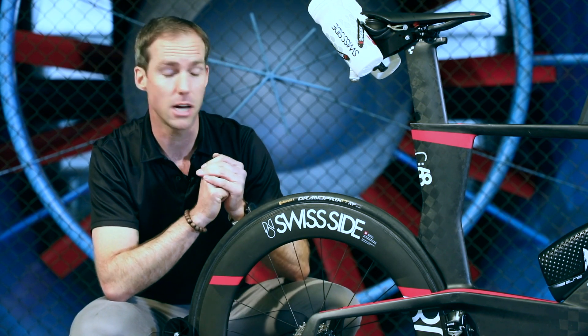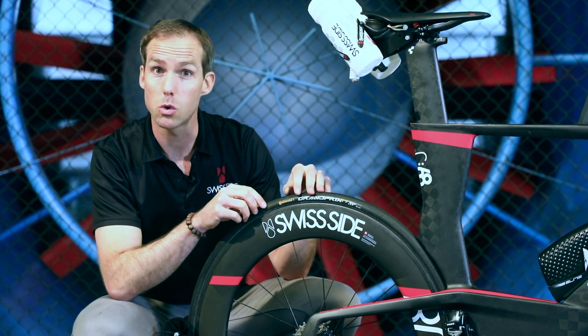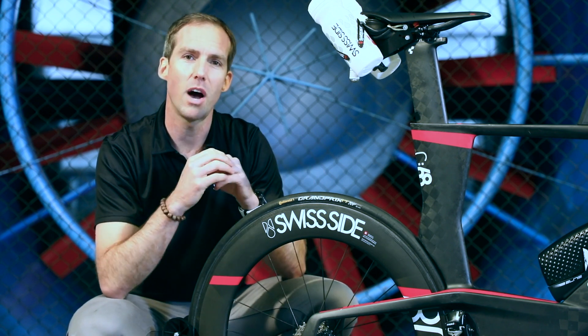In terms of tyre size, we recommend going wider on the rear — for example to a 25mm tyre — quite simply because wider tyres deliver lower rolling resistance.